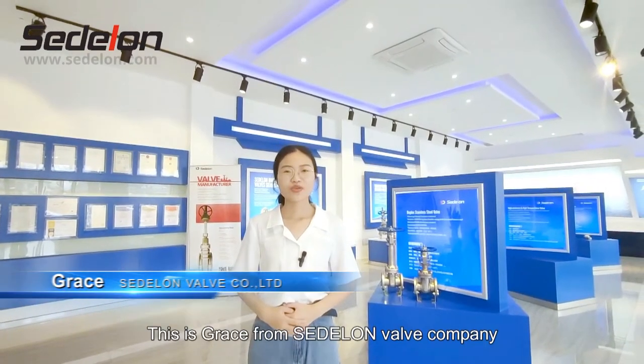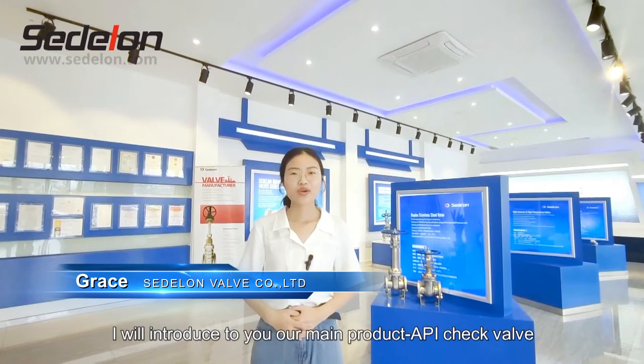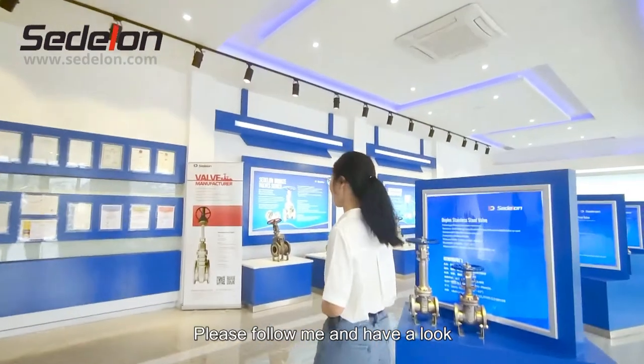Hello everyone, this is Grace from Satellon Valve Company. Today, I will introduce to you our main product, API Check Valve. Please follow me and have a look.